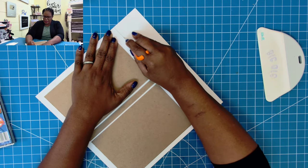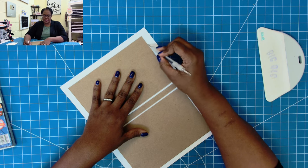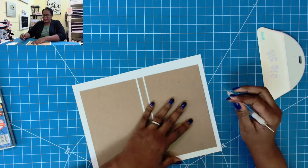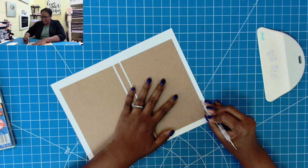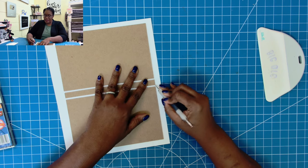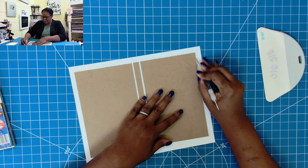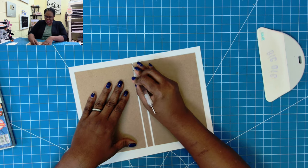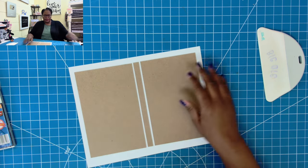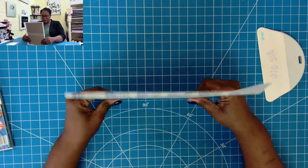I'm going to trim away the excess, then take my stylus, press it against the chipboard, and drive it into the paper. This pre-scores and loosens the fibers, which helps minimize cracking if your paper is prone to it. It won't necessarily stop a paper that wants to crack from cracking, but it might help to minimize the severity. I go all the way around and even on the inside. Then I'll stand this up and train that paper to fold over.